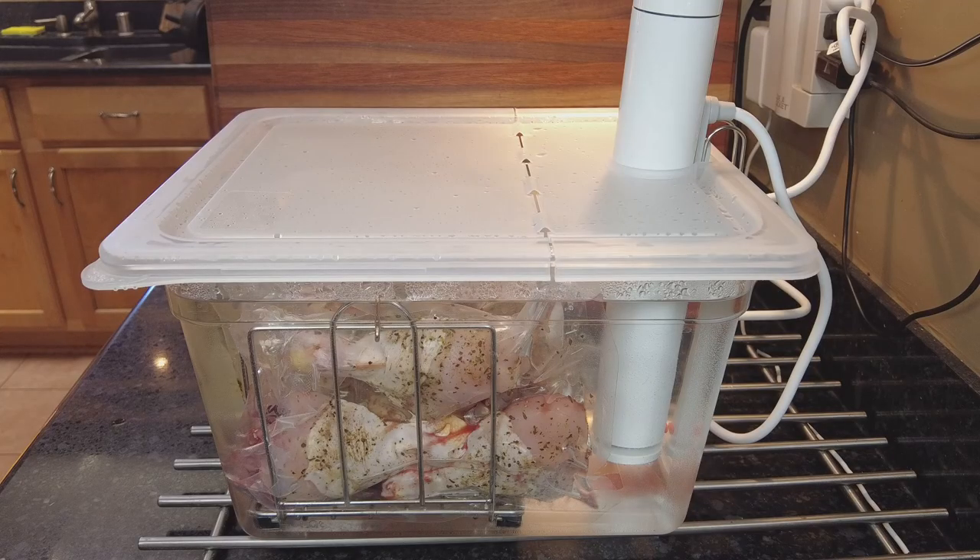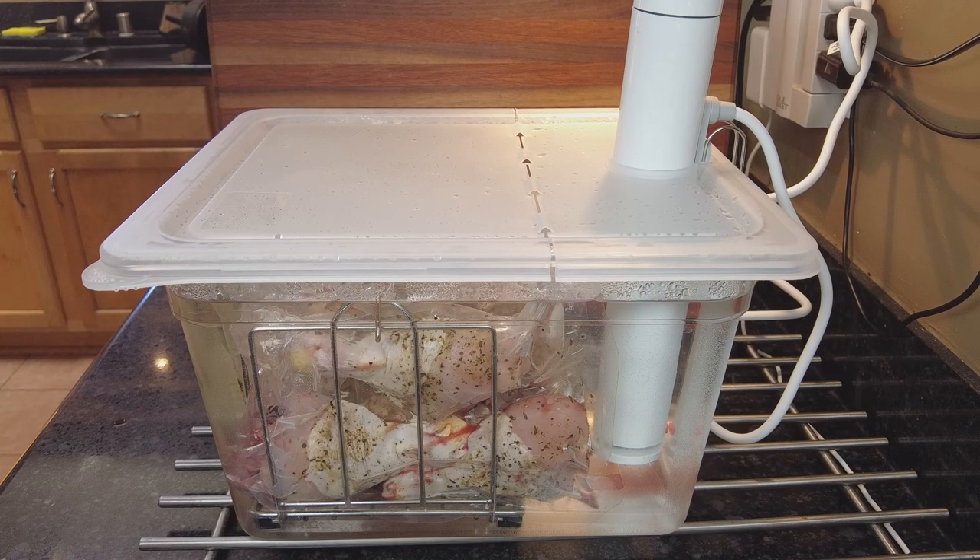So this is what it looks like. The drumsticks are inside the sous-vide bath set up and they look very very happy.